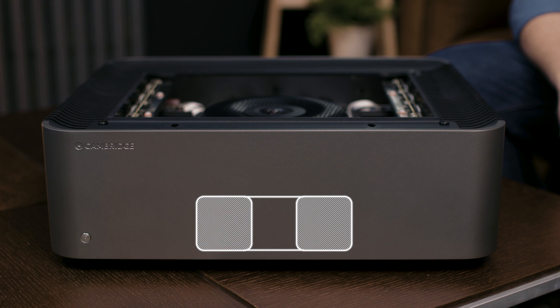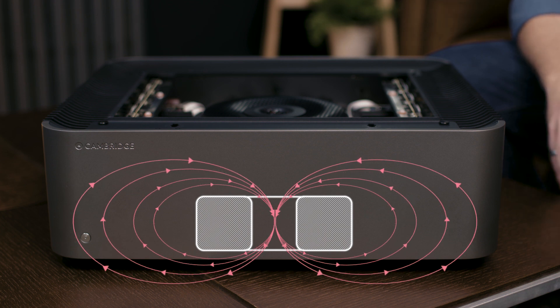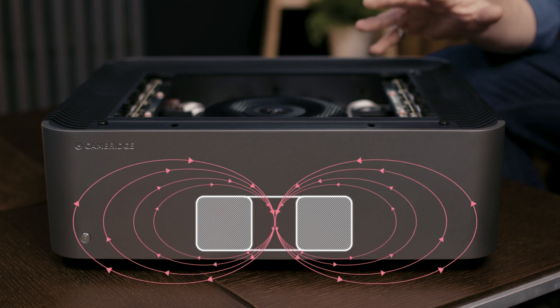A key characteristic of toroidal transformers is the ultra-low electromagnetic field they produce — a lot lower than other types of transformer. That's why we use them. Despite this, a small amount of magnetic radiation is inevitable, which can be picked up by the sensitive input circuits, and the Edge amplifiers were designed with strictly no compromise.